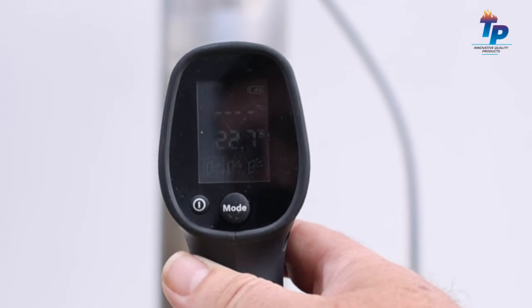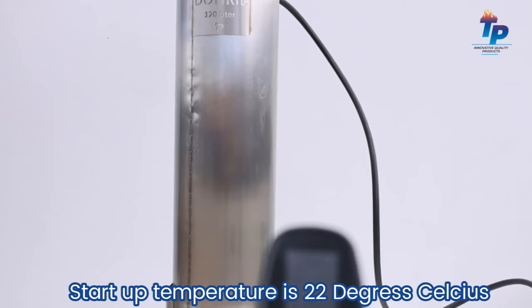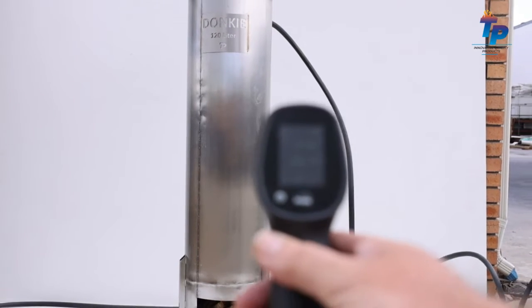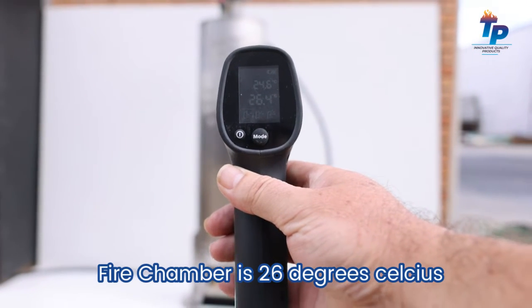So we've got 22 degrees there at the moment. You can see the fire is just going, so it won't be very warm now. It's 26 degrees and it's 1 o'clock, and we can see how quickly we can heat this 120 litres of cold water.